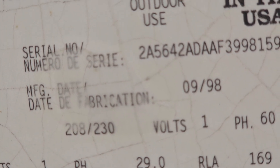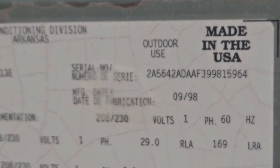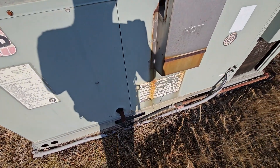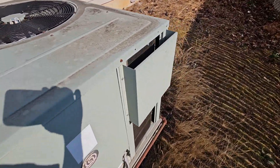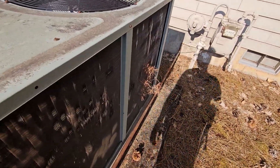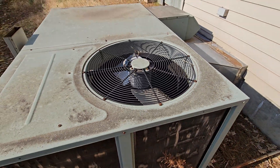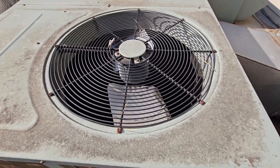This one is from 1998. I zoomed in too much. Surprised this isn't running — it's almost 100 degrees outside. Nice units.